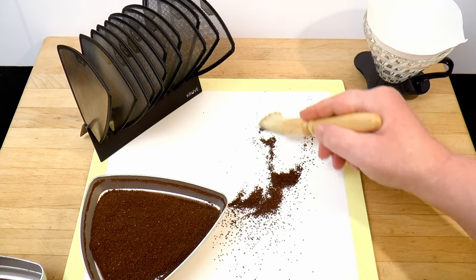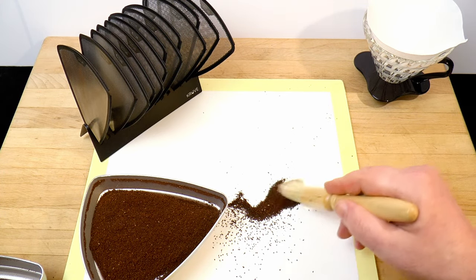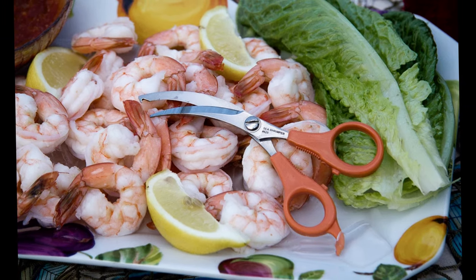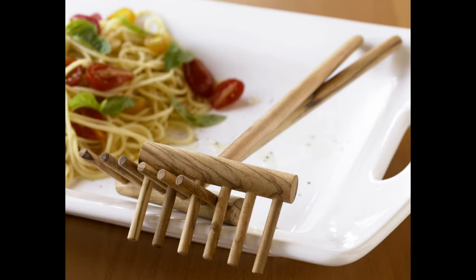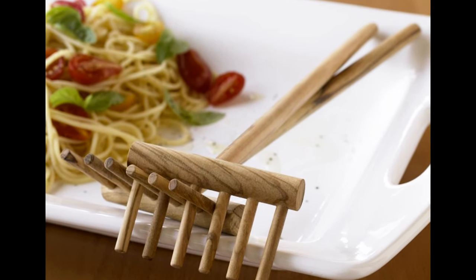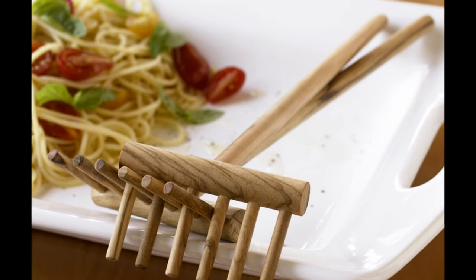So, is this gadget going to help me to help you? Or have I been made a fool by the kind of people selling shrimp scissors and pasta rakes? Only one way to find out. Let's put her to the test, shall we?